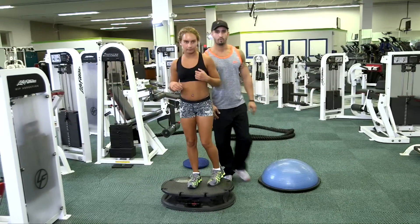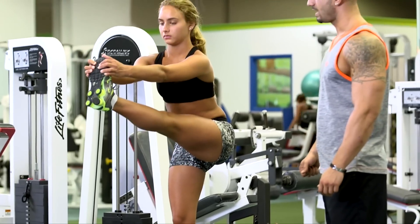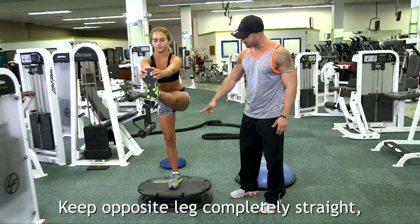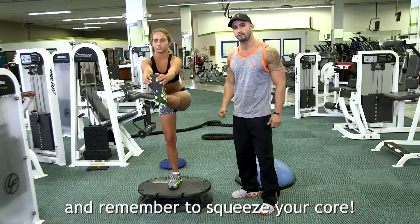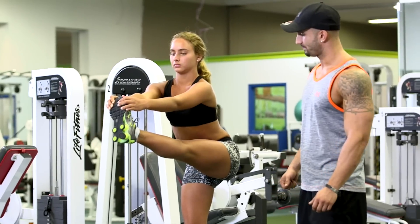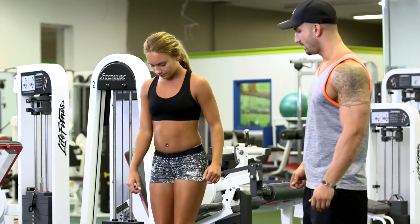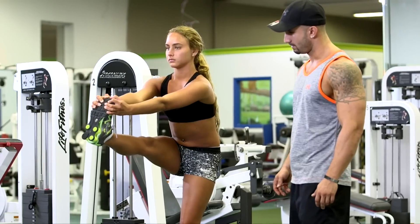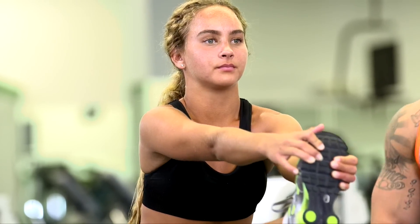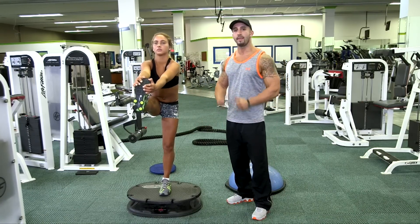Now this exercise I have her perform with one leg, again to build her stability. As she's performing this exercise, she's keeping the opposite leg completely straight while squeezing the core to engage every single muscle in her abdominal cavity. Now go ahead and switch legs Gabby. Nice and slow. The opposite leg is completely straight, and while she's performing this exercise, squeezing her core enables her to balance and keep herself stabilized.